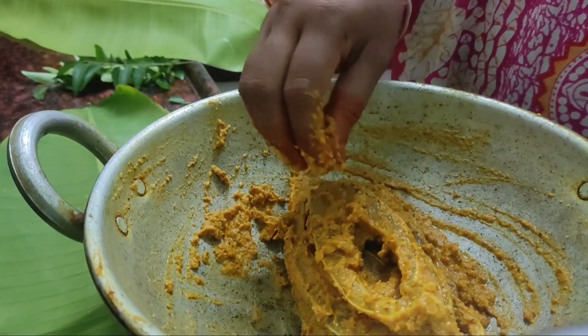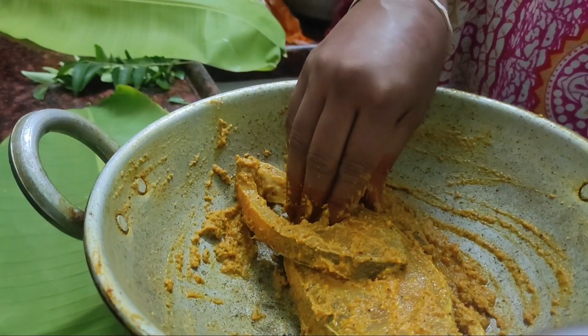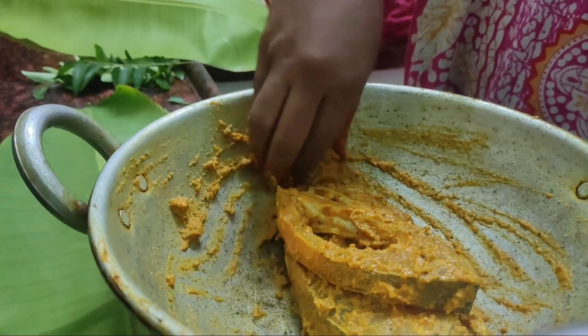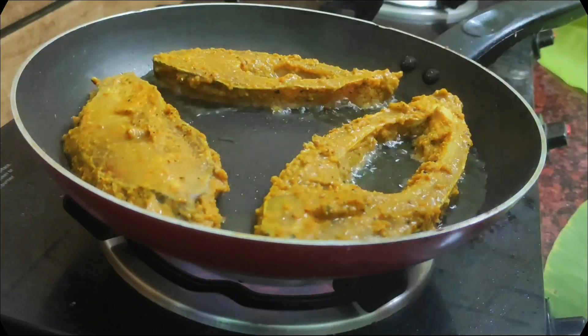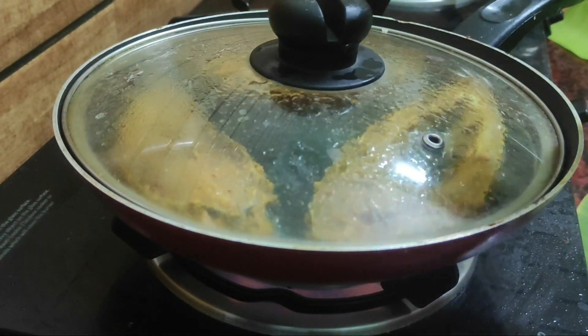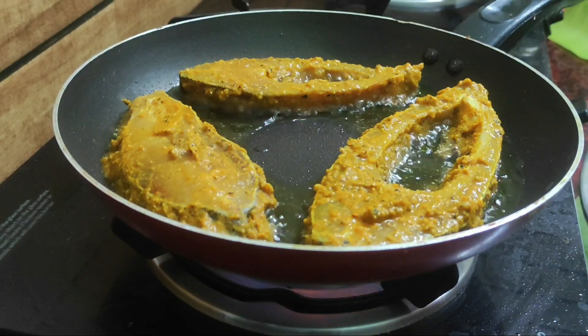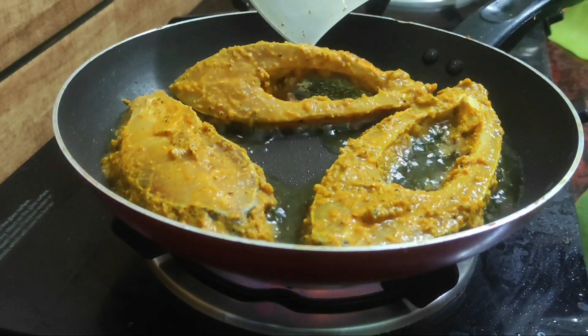I'm going to put this all into a fish fry. Now let's heat the fish fry. Now, I'm going to make a fish fry. Let's heat it.